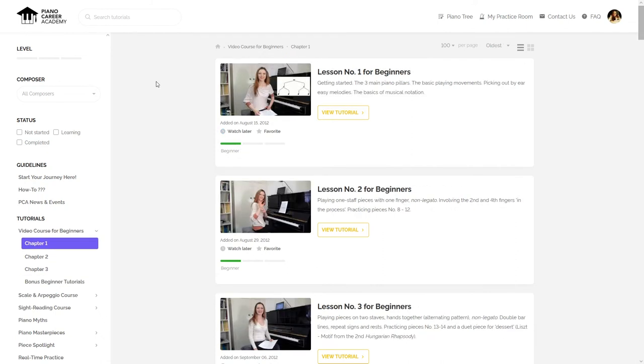Whether you're a complete beginner who wants to learn how to play piano from scratch and wants to follow our step-by-step course, or a more experienced player who wants to get rid of bad habits or enrich your knowledge on a certain topic, get acquainted with the fundamental principles of the Russian piano school, or learn how to solve specific technical or expressive problems — you will find the answers to all these and many other questions in the members area of Piano Career Academy, which you can join by clicking on the link in the description box below.